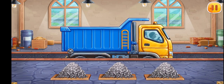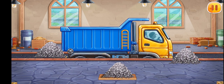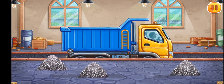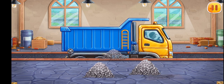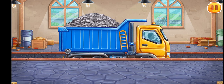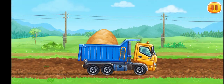Let's load the dump truck. Let's load the necessary items into the machine. Ready. Let's prepare an embankment for laying the rails.